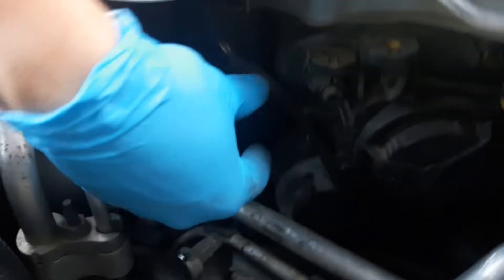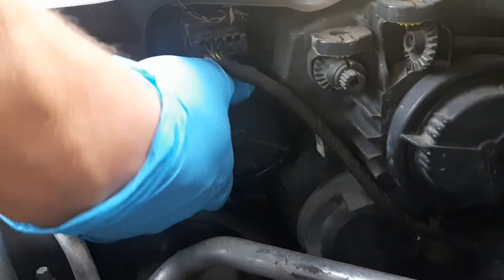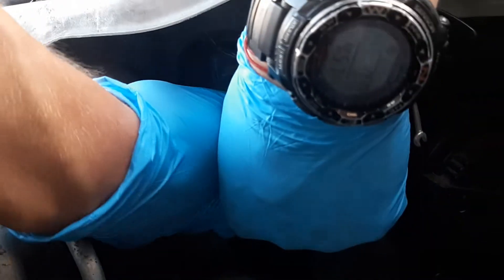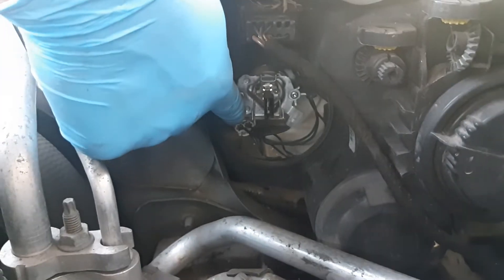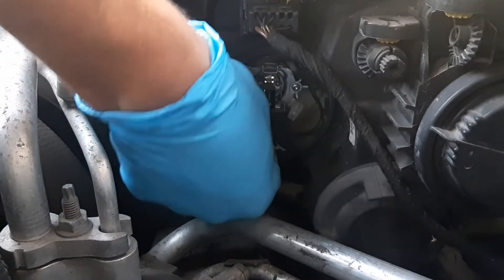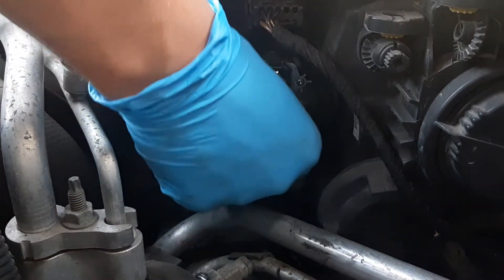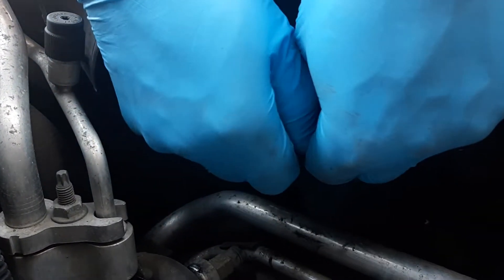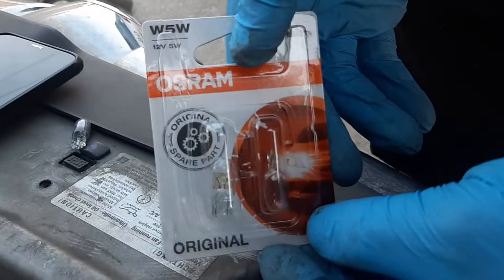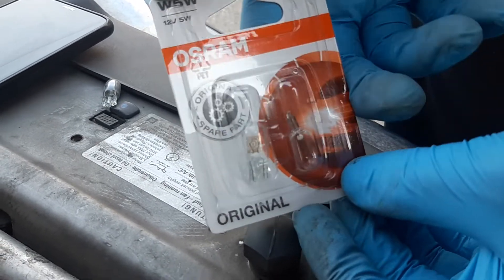And we get to this thing here, which we'll figure out now. Counter-clockwise — and that's the plug, I can see it right there. I think it's just a normal clip. Yeah, okay. Now the type of bulb — we're just gonna pull it out. That's the type of bulb we need, which is W5W, 12 volts, 5 watts.